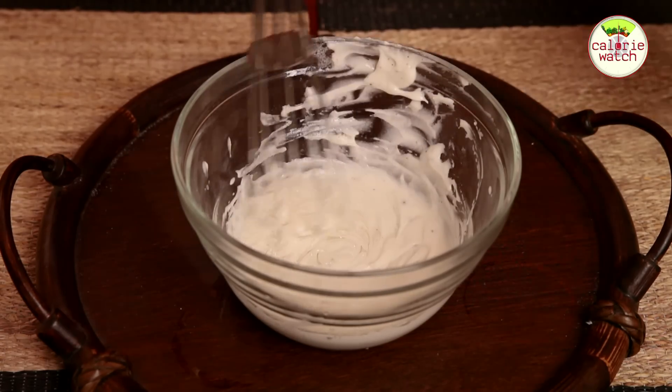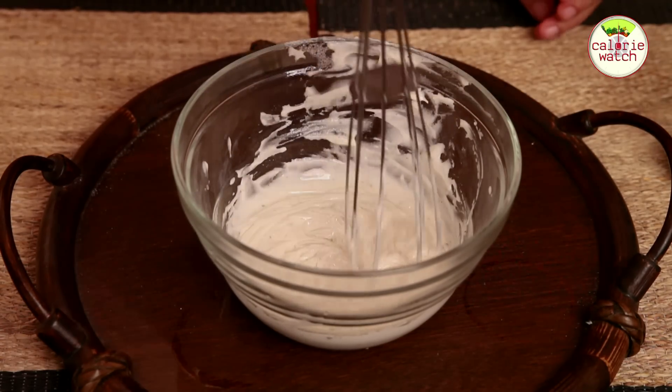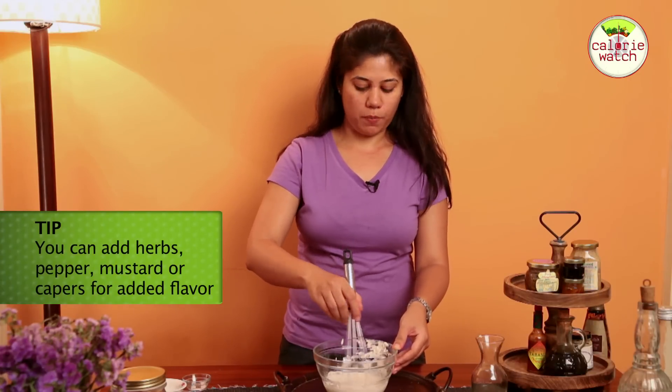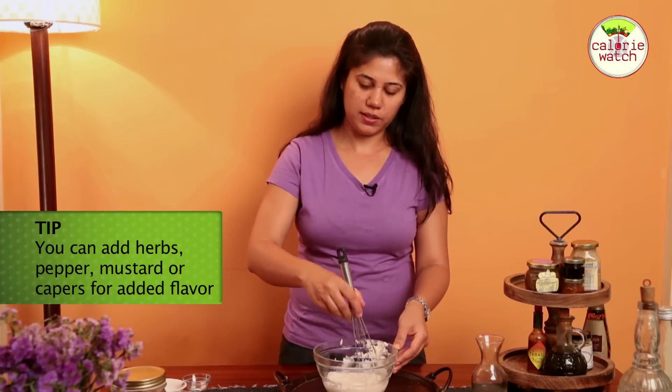So we are done with this now. A little more stirring and then it's going to be ready. This is just a basic recipe — you can add herbs, pepper, mustard, capers, anything that you like to flavour it.